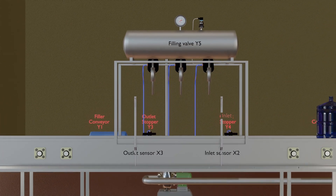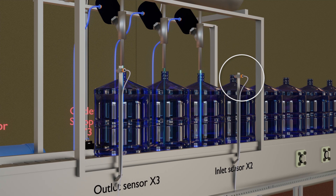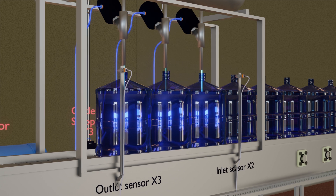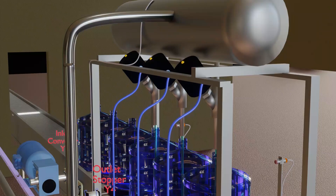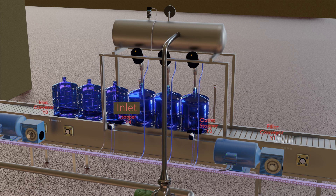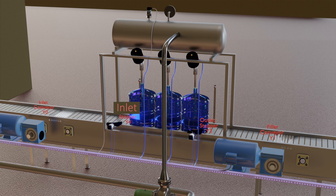This filler has two sensors. The first sensor counts the bottles going inside the filler; this inlet sensor is connected to PLC input X2. The second sensor counts the bottles going out of the filler; this outlet sensor is connected to PLC input X3. We have also installed two stopper cylinders to stop bottles at the inlet and outlet of the filler. The inlet stopper cylinder is connected to PLC output Y4, and the outlet stopper cylinder is connected to PLC output Y3.